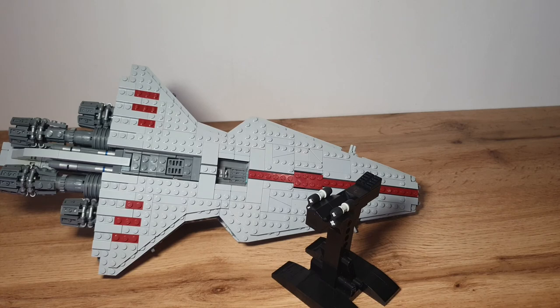That was my review of the Venator class star destroyer designed by Christoph. If you want to see more cool LEGO Star Wars stuff in the future, please leave a like, subscribe, and see you next time!